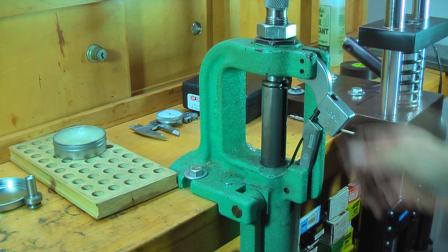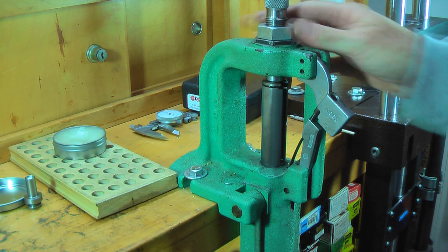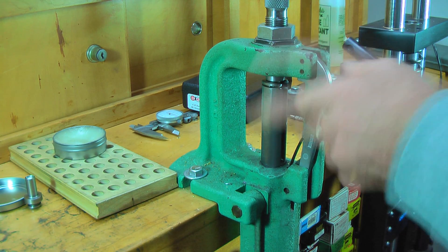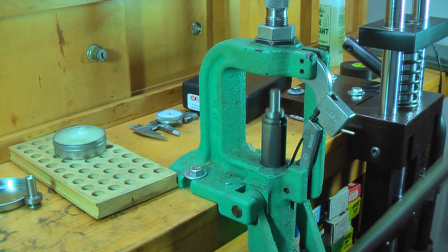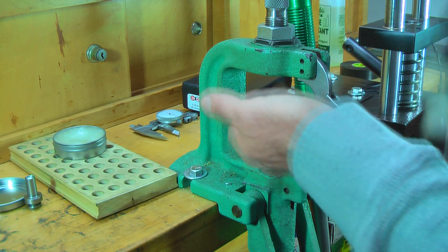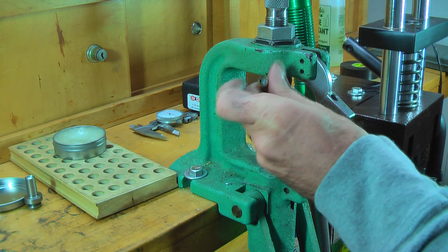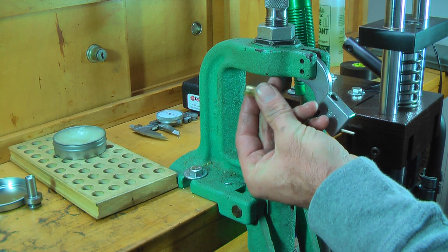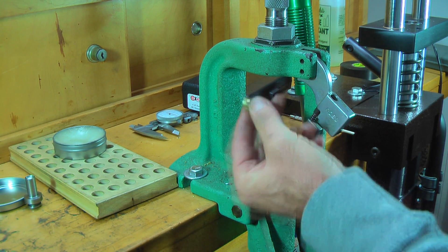Now the .40 caliber dies, you can make up to a 200-grain bullet. I think you can probably make it a little bit heavier, but for this I'm making a 145-grain bullet. We're starting to get the ogive on there really nice — we're going to add a little more to it.